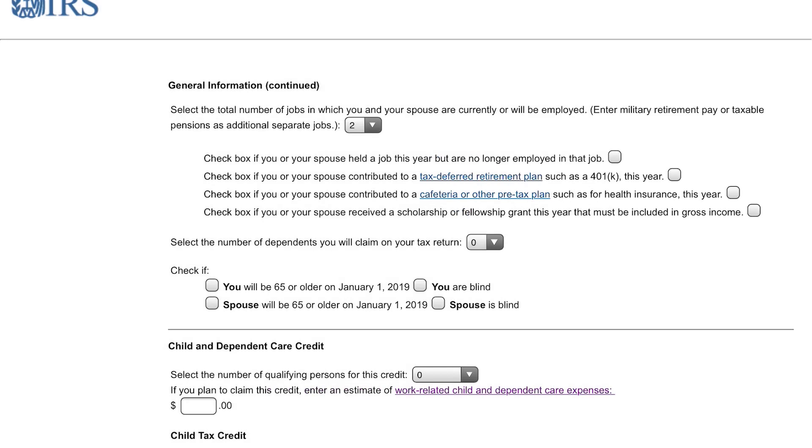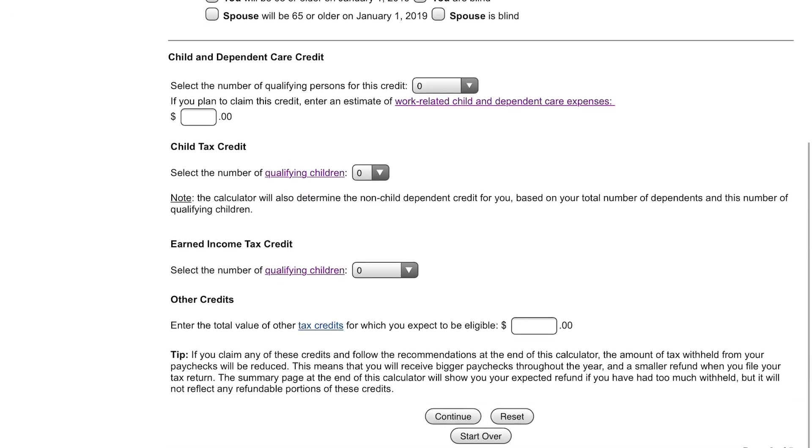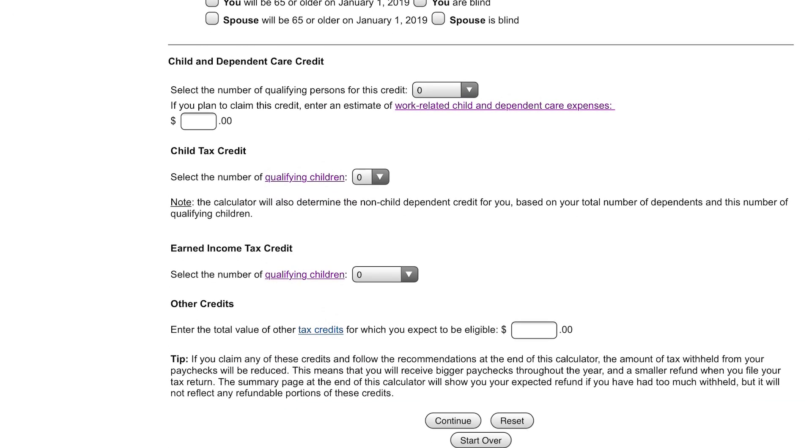These next checkboxes — check them off if they apply to you. It's going to make the adjustment automatically and ask you the right questions. Whether or not you had a job and no longer have a job, whether you have a 401k or another retirement plan — that's very important, so if you're saving into your 401k, check that second box off. Also if you have a cafeteria plan or health insurance, check that third box off. We're not going to fill out any other dependents here. Click continue.